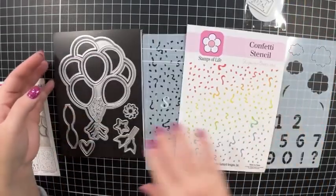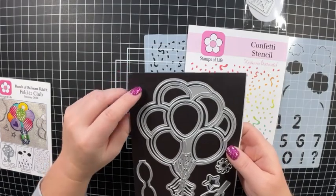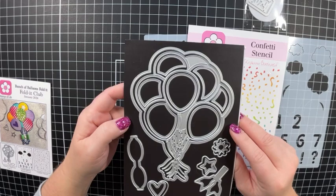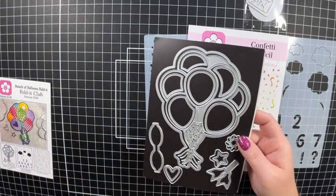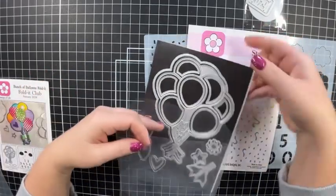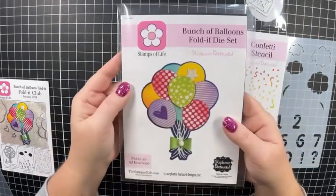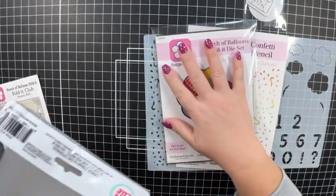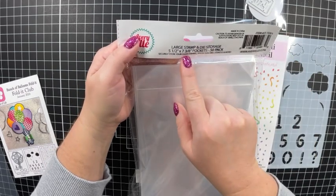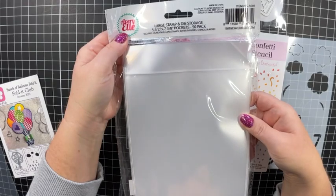I get quite a few questions on how I store my stamps and dies. I like to put all of my dies on a magnetic sheet, and I will link down below where I purchased those — I do purchase them on Amazon. Then I like to put those in storage pockets. The storage pockets I get from Avery Elle — they're the large stamp and die storage pockets, five and a half by seven and three eighths pockets. I get them in a 50 pack, also on Amazon.